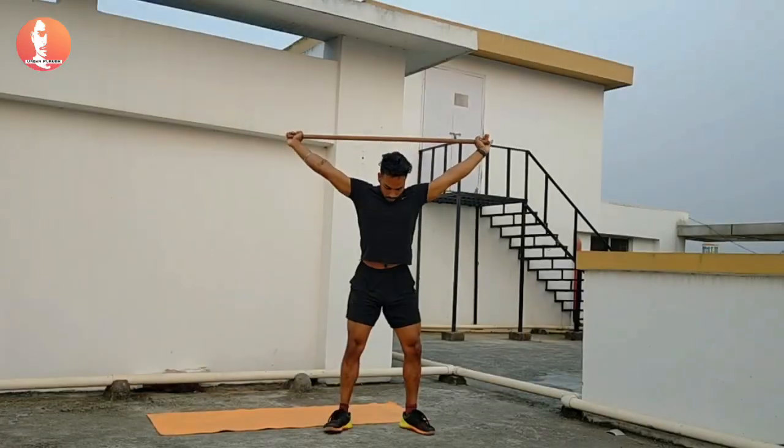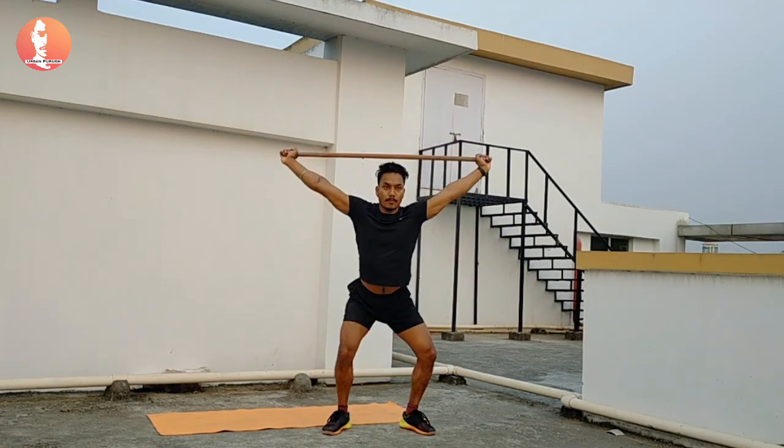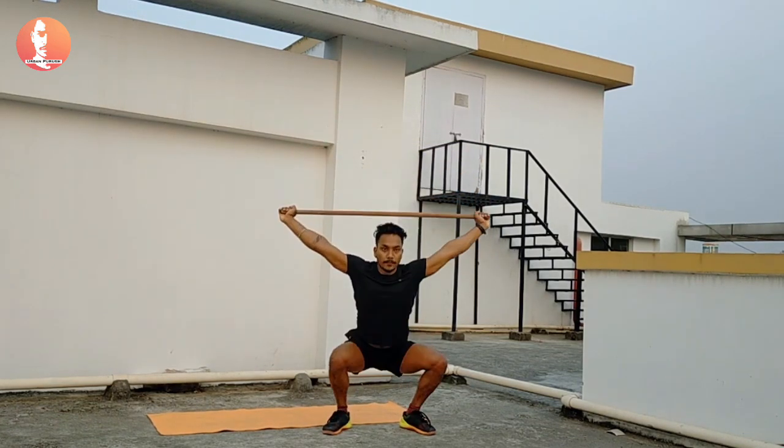For overhead squat, we need to start with a squat stance position, placing the stick overhead with a wider grip, facing the armpits forward.